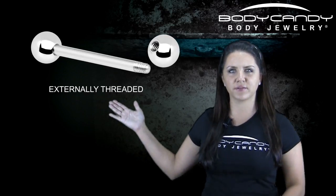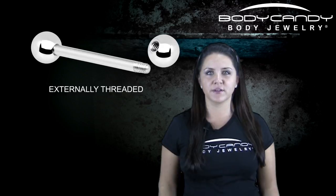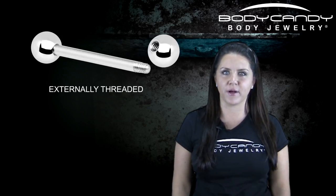Let's see the difference. Externally threaded barbells look like this — the barbell resembles a screw. Externally threaded body jewelry will show the threads on the outside of the barbell, and the barbell gets placed inside the threaded hole of the ball.